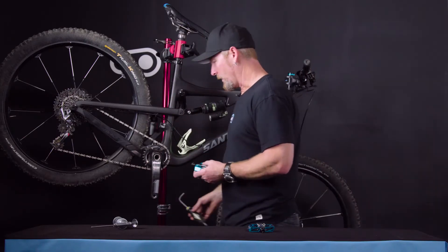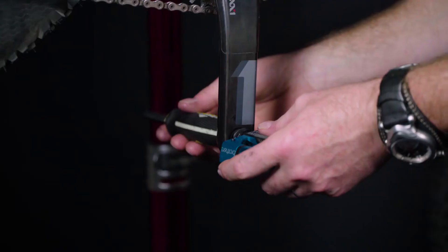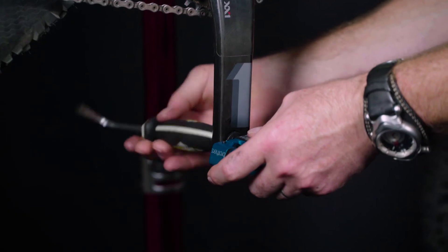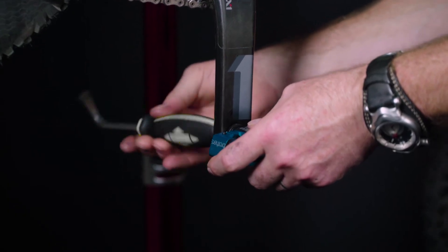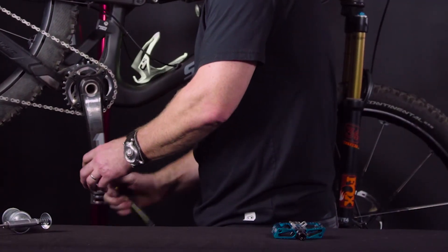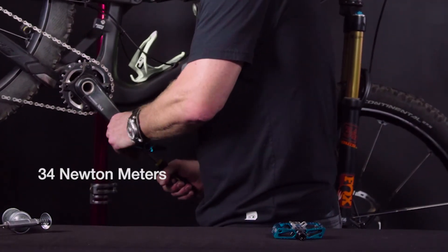A rule of thumb we like to use here at Crankbrothers is an over-the-top and towards the front technique as far as the wrench turning direction. Once you have that started, go ahead and take it until it makes contact with the crank arm, and tighten that firmly to 34 Newton meters.